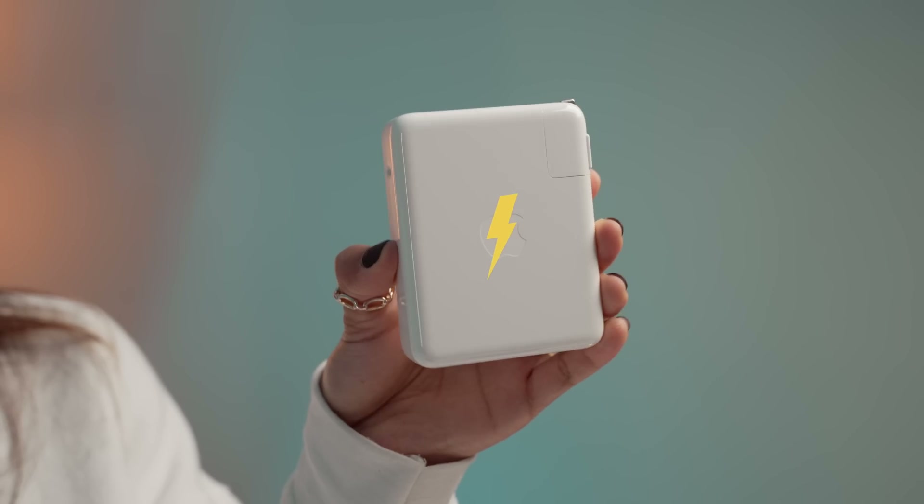Moving along, underneath our documentation — let's go in and see what's in here. Our paperwork, black Apple stickers — love these — and our power brick, our 96-watt big boy power brick.